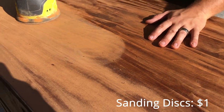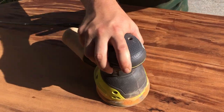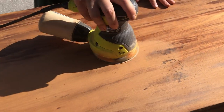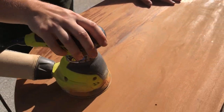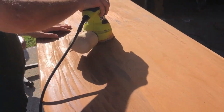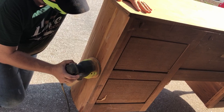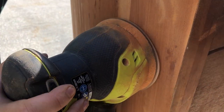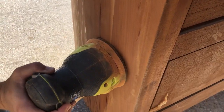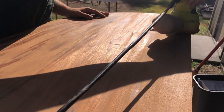As you can see, the scraping got rid of the majority of the old finish off this piece, and now we just have to go over with a few passes of sanding to ensure everything is good and smooth. I want to thank my husband Andrew, as he really did help a lot on this piece. As you can see, he's much more comfortable being behind the tools than behind the camera — but don't worry, I got my fair share of sanding dust all over me too.